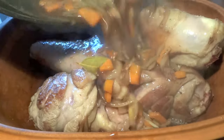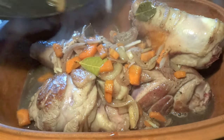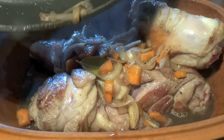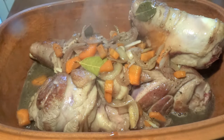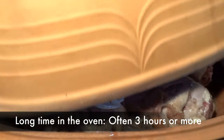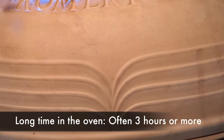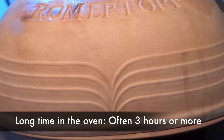The clay cannot take much more temperature than that. We always use this clay cooker to braise our meats. It's lovely for meat that is usually not tender on its own, which can become tender in the oven. Clay cookers typically go into the oven for quite a long time — often 3 hours or more.